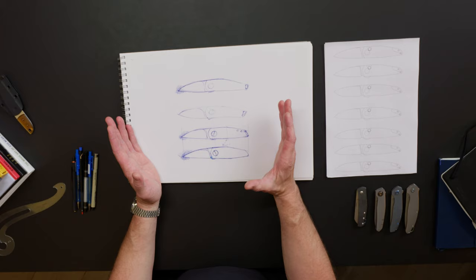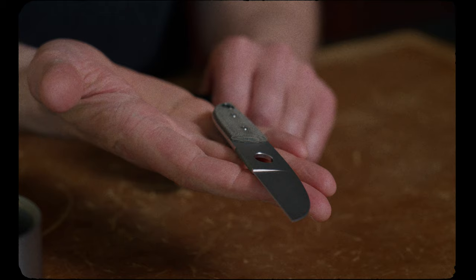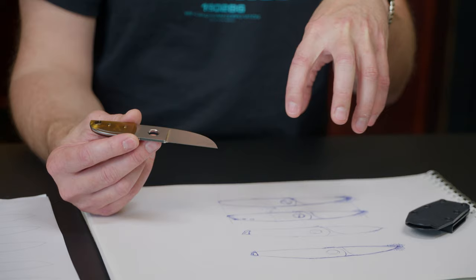With this project I am presenting the first folder project that will become shop built. This summer I introduced the 25th anniversary Enzo Sheepsfoot version. This is shop built, which means it's mainly built by my team in my shop, but I'm less involved than with my full customs, and this project we're working on today will also be shop built.